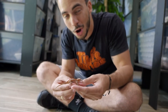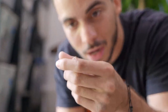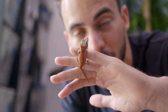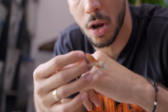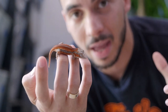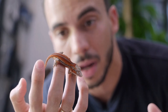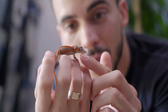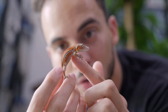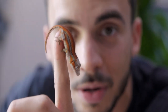What a better way to close out this video than with this beautiful gargoyle gecko. Thank you guys for watching. Our Instagram just got shut down, so if you want to follow us please go to our website and sign up for our email newsletter. We will have more gargoyle geckos available soon — check our website for updates, and we'll see you on the next one.